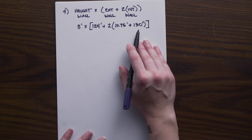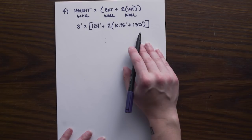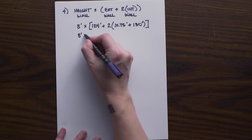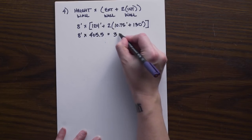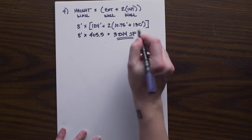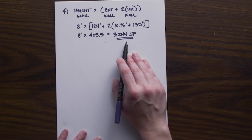You can use the combined number calculated previously, or write it out longhand — either is fine. So we have eight feet times 405.5, giving us 3,244 square feet of drywall on our walls. This is the surface area of all of the walls for drywall.